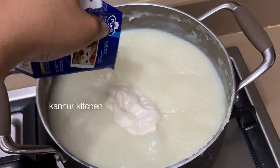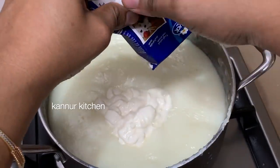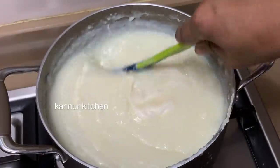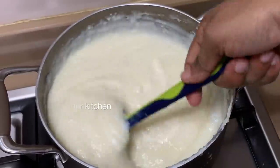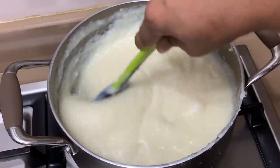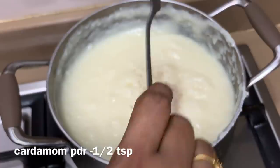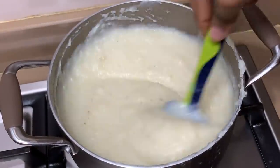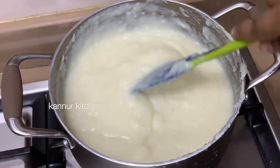3 to 4 tablespoons. Mix it in the cream. You can't taste the cream, you can have a taste.